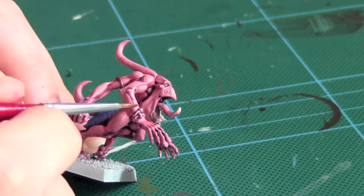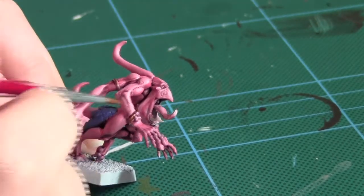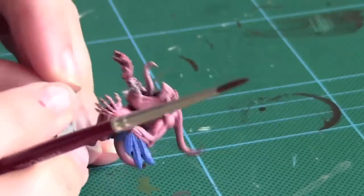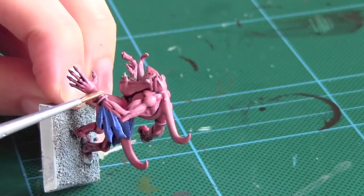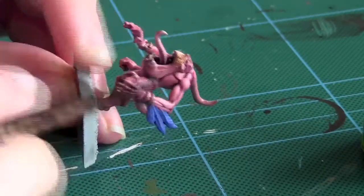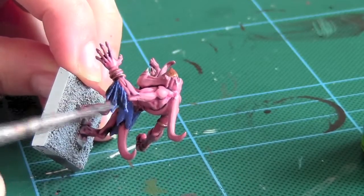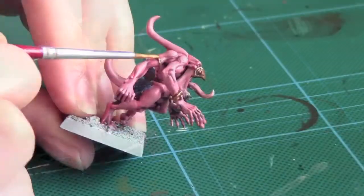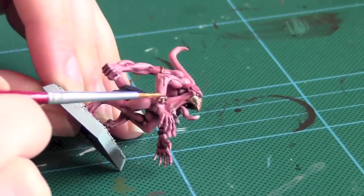For all the metallic sections I used Balthazar Gold. Next I used Nuln Oil to wash the teeth and the feathers. Next I highlighted the gold with Gehenna's Gold.